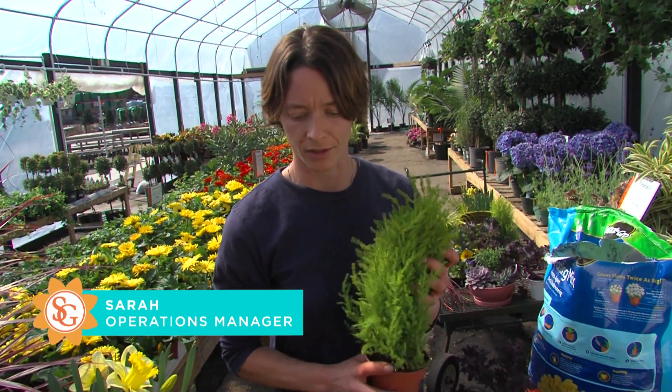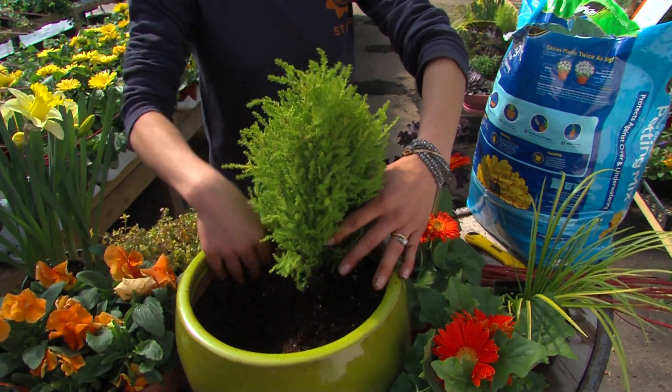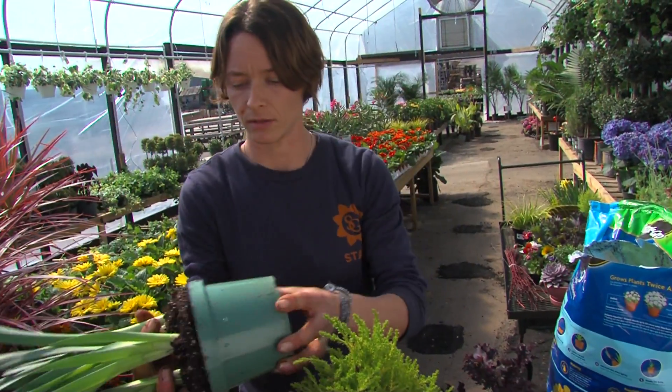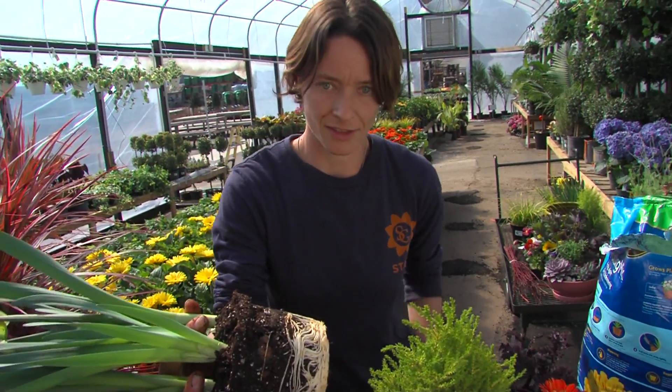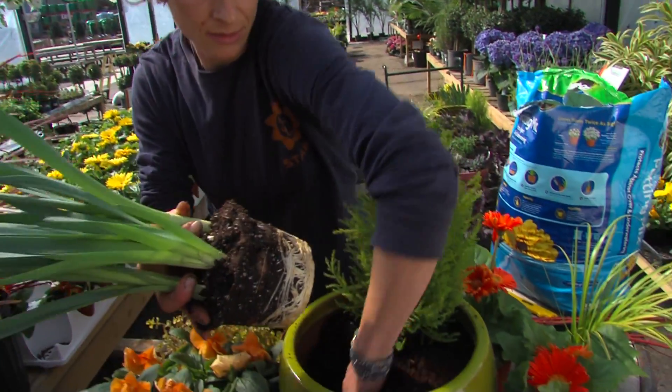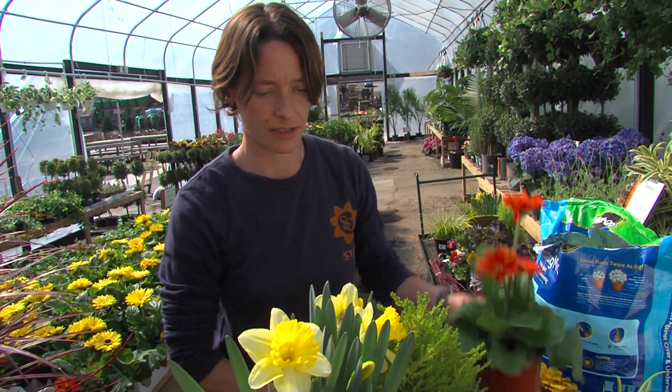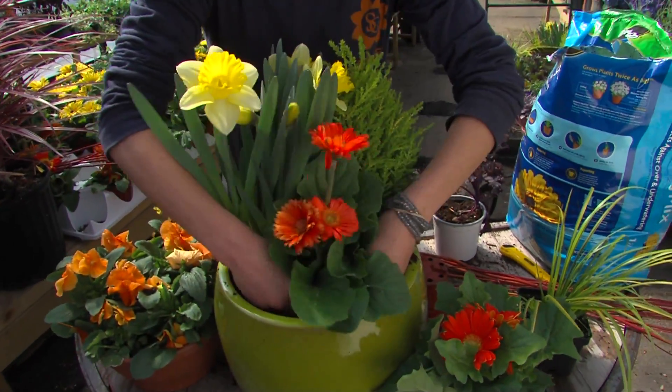I'm going to use my lemon cypress tree next to my daffodil bulb pan, which I'm going to gently tip out. You can see that's rooted in nice. For a little pop, I'm going to put this orange gerbera daisy kind of in front and center.